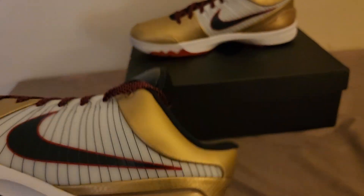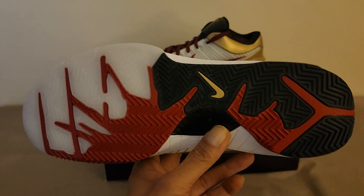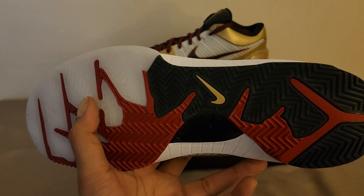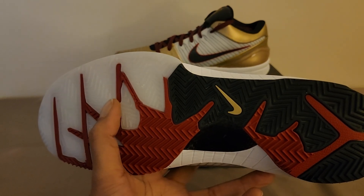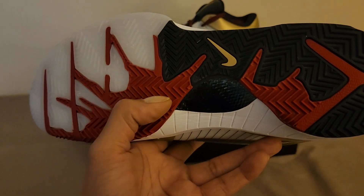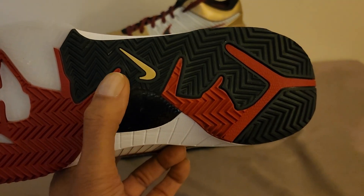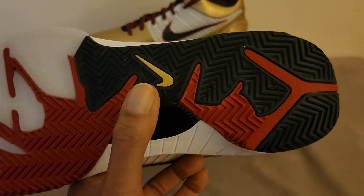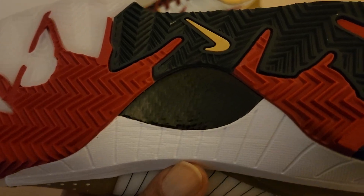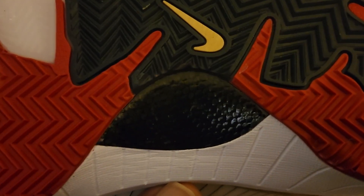Back to the front — let's flip this bad boy over. There's your herringbone multi-directional traction pattern. You've got a semi-translucent section; the white part is kind of milky, while the red and obsidian parts are more solid. You can see the gold Nike symbol on the bottom, and the carbon fiber shank plate. You can see that right there.